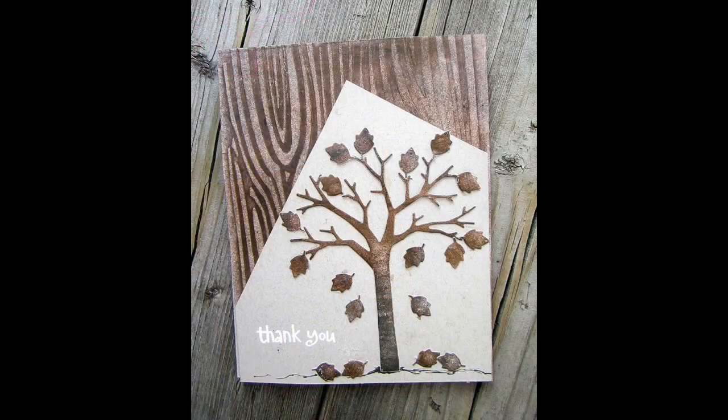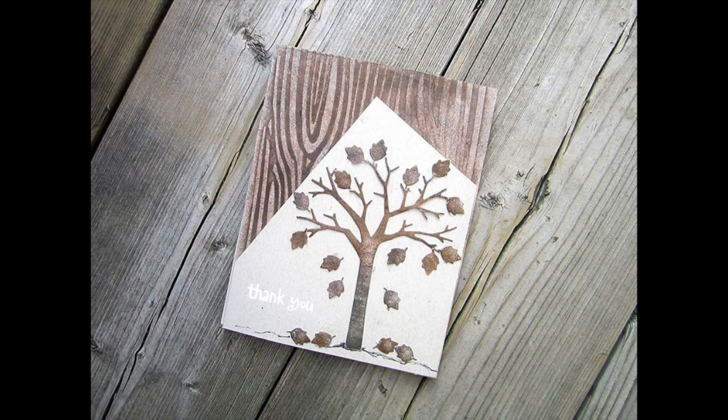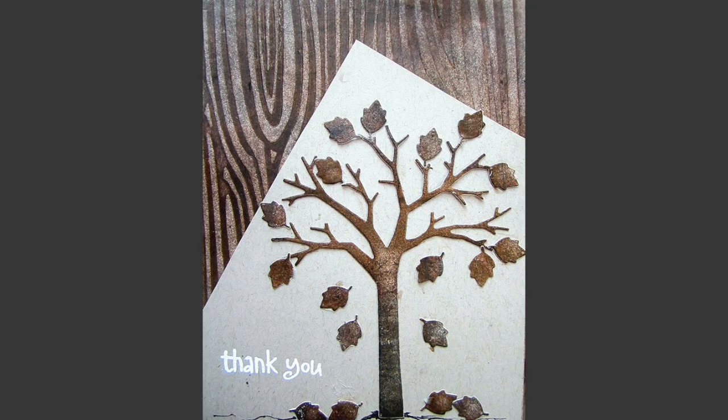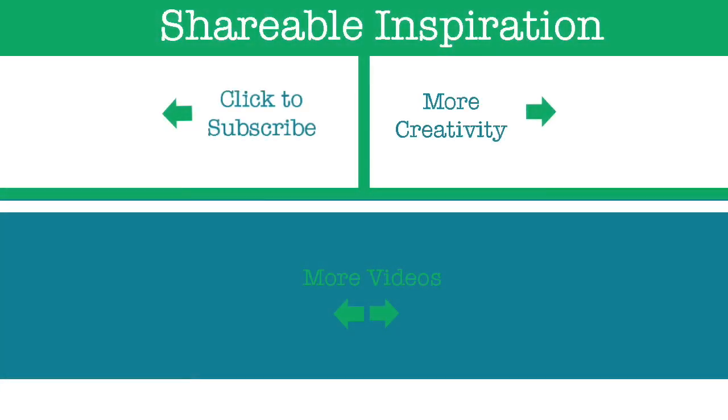I took pictures of my project on a wood grain background — the back porch of my house — because I thought it would be perfect for this card. Thank you so much for watching! If you liked my video, please give it a thumbs up and share it with your friends on social media. For more inspiration, subscribe to my channel and visit my website to subscribe to my newsletter. Have a wonderful day, bye!